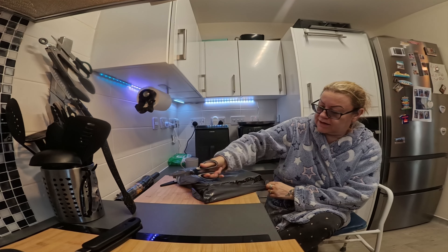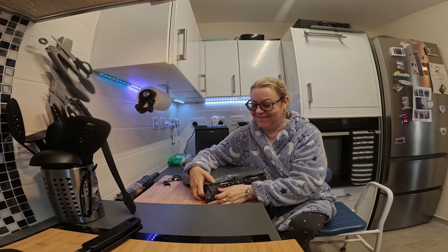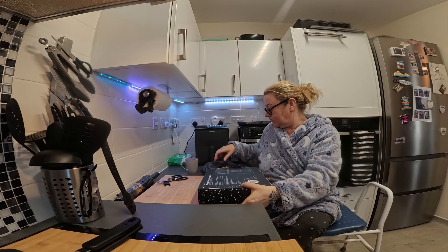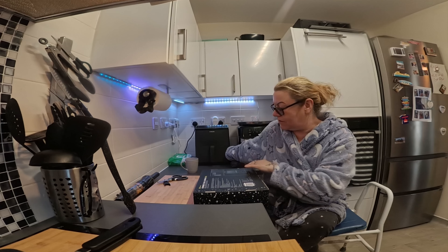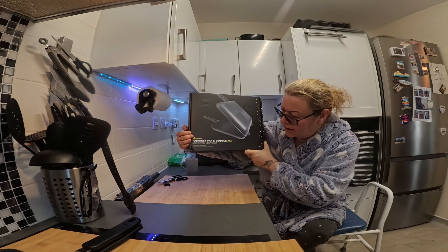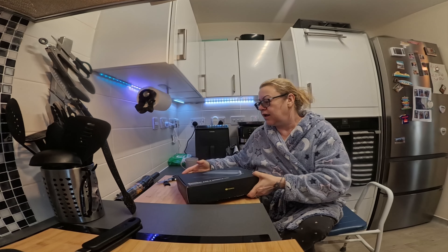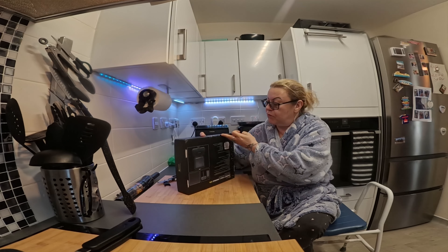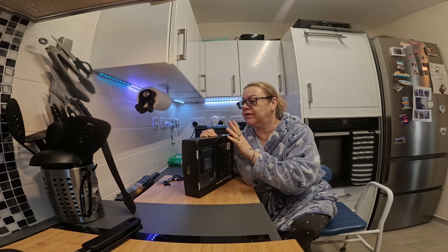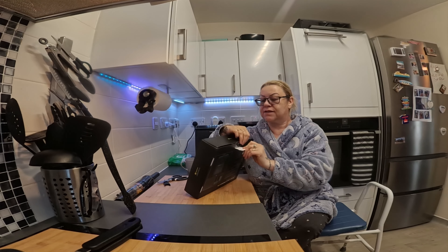It's got a nice box. So that's it — it's the pan and griddle XXL, basically a bigger one. We got it off eBay, around 46.70 quid, but we had a voucher so we got it for about 40 pounds with free postage — so it's worth checking.